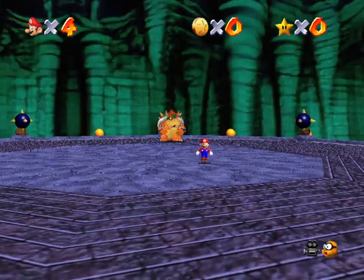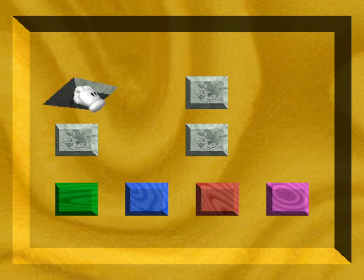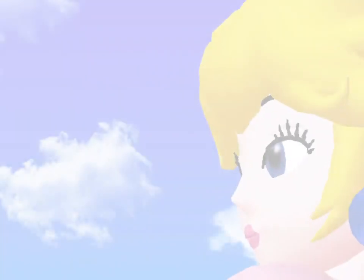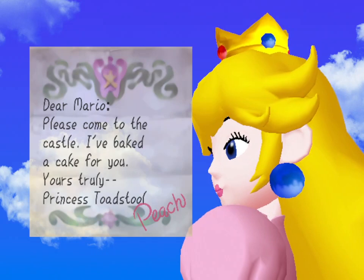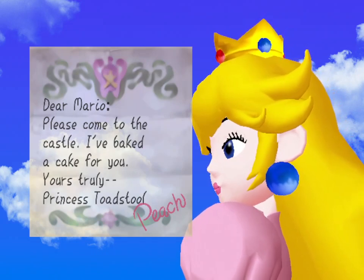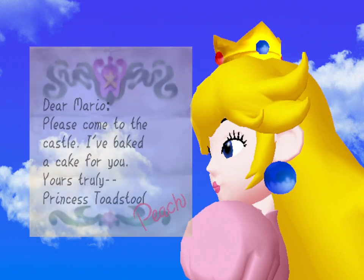I've been checking out the controller and it's working perfectly — didn't have to lift a finger. So let's see what these graphics are like. I'm not recording this in HD because I haven't got enough RAM, but you can get an idea of the graphics.